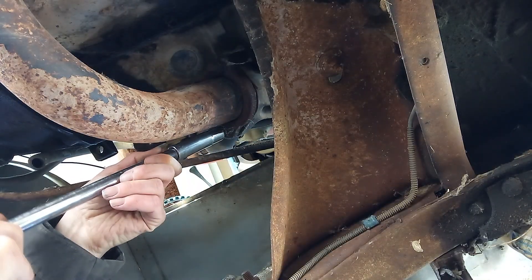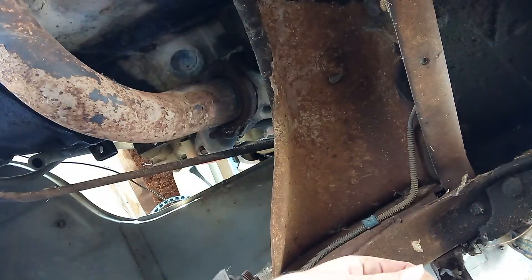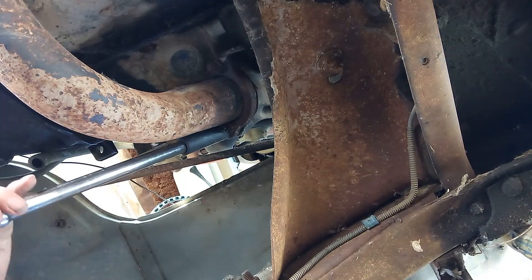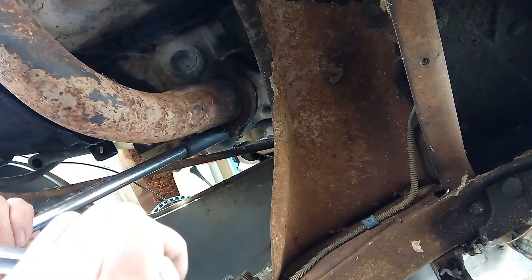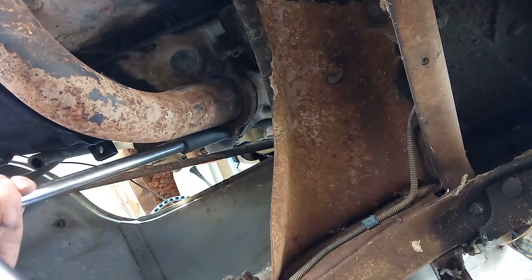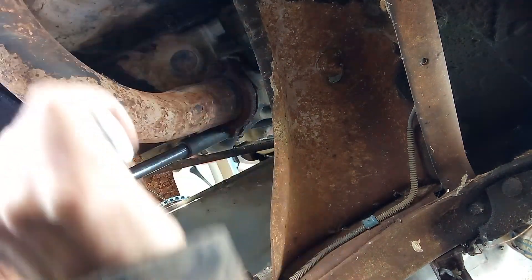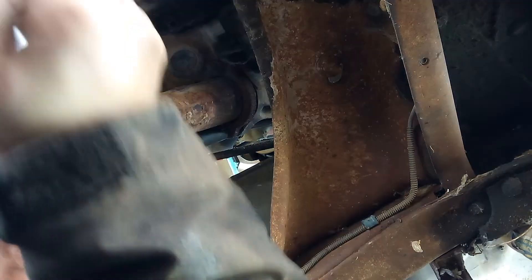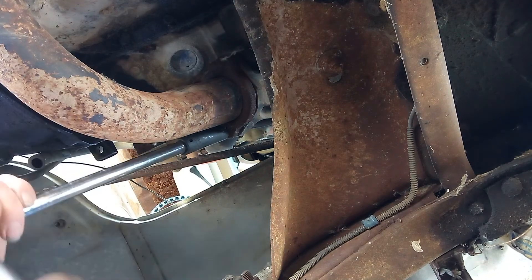I've got my ratchet. I've also got a 9/16ths on because I'm a dumbass. Getting tight. Now, granted, they're not all like this, but for the most part, they are.